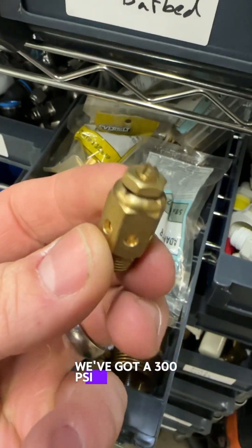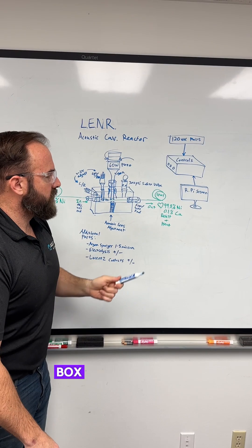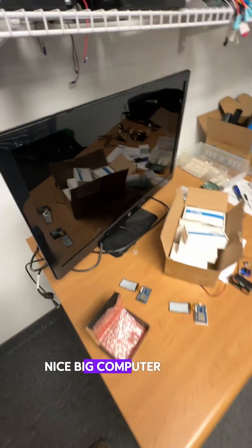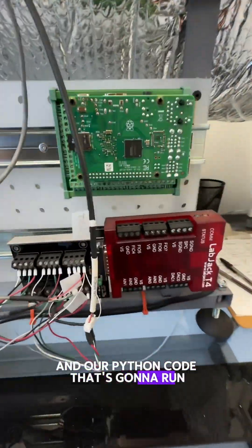We've got our 300 psi safety valve here. Let's look at the controls: we've got 120 volts coming in to our control box with a Raspberry Pi in it, and a nice big computer screen so we can see all of our Excel data and our Python code that's going to run to control this thing.